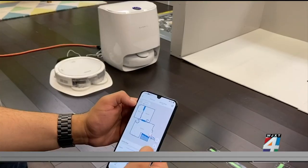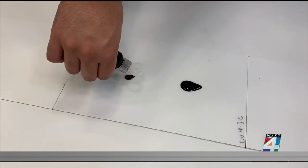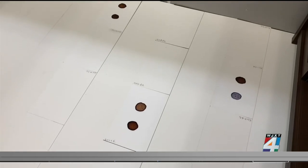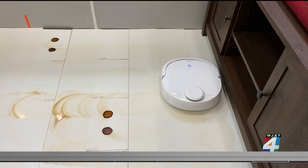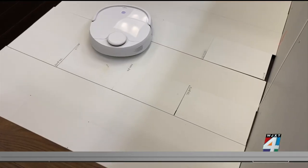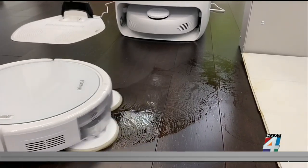To test how well a robotic mop can actually mop, Consumer Reports' testers spilled espresso and V8 juice on ceramic tile and vinyl flooring, and then let it dry. The best robo-mops tackle the stains and leave a clean floor behind. Models with spinning mop heads did the best job.